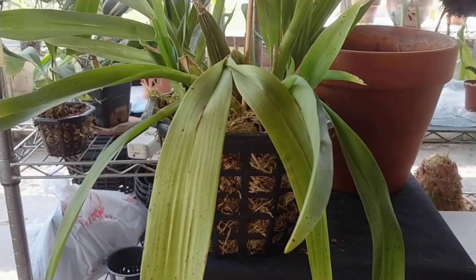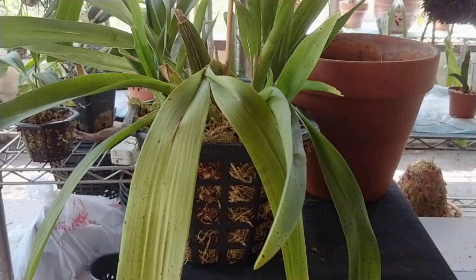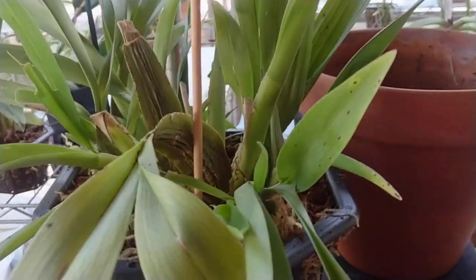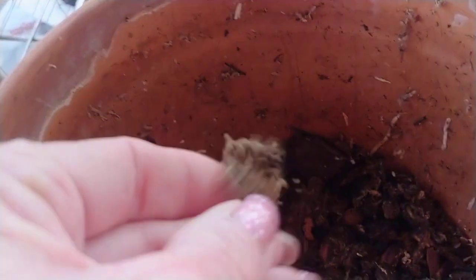So I thought I'll repot him. When I pulled up the plant, this is what remained in the pot — no roots touching it whatsoever, and it's not even really funky smelling.